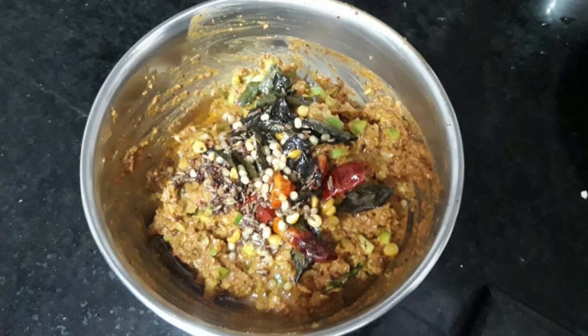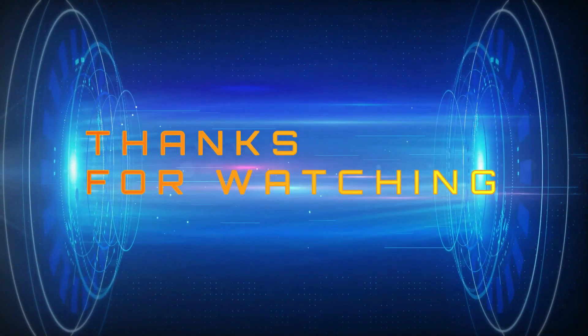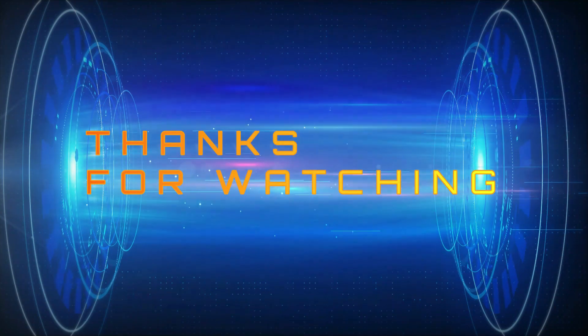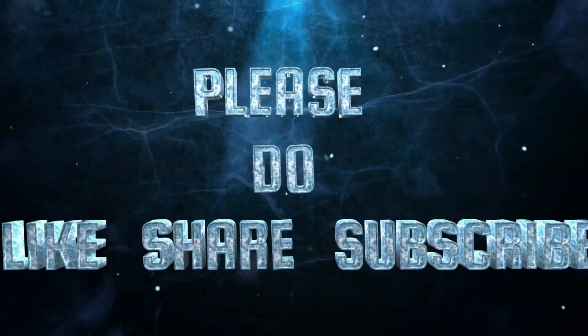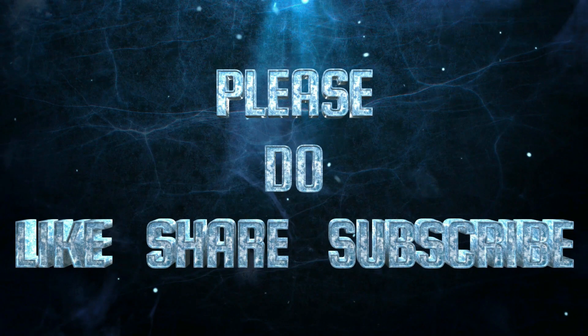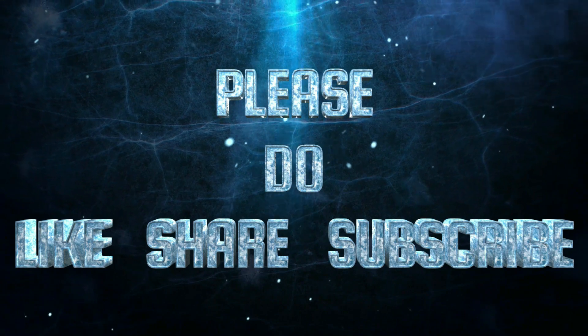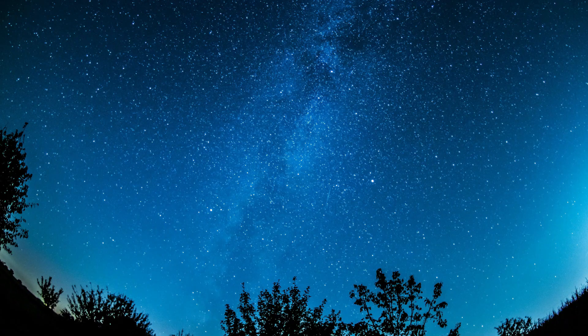Thank you so much for watching. I love you.